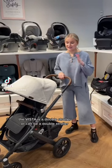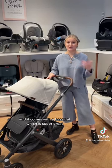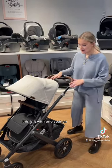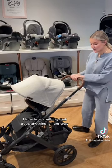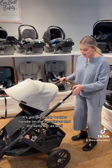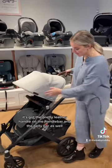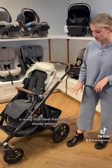The Vista is a double stroller, or can be a double stroller, and it comes with a bassinet which is super great. This is it with one seat on. I love how anything that does anything is light gray, so all the functions are super clear for you to figure out. It's got the pretty leather handle on the handlebar and the belly bar as well, a really nice steel frame and sturdy wheels.